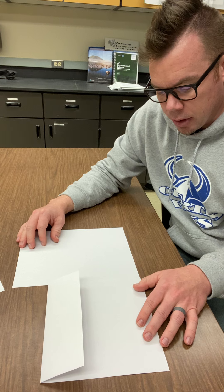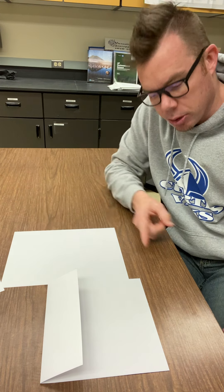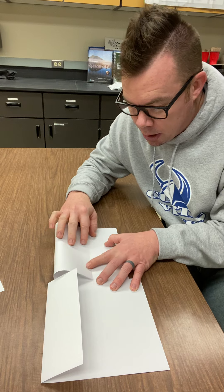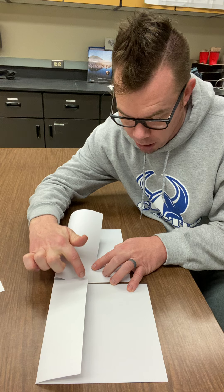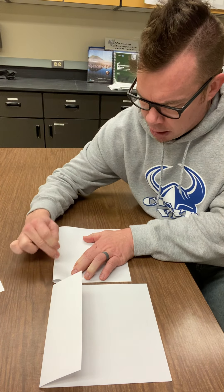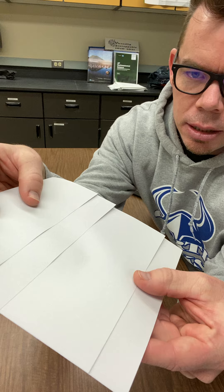Step number two: get your paper lined up on the bottom, but you need this segment to be off a little bit. Because remember, there's gonna be a label right here and a label right there, so you want it to be a little bit off like that. Then, when you fold the top part down, again, you're gonna want a difference between the folding down of this paper and the top of this paper. I fold it like this, then when I stick them together, you can see that they're off a little bit.